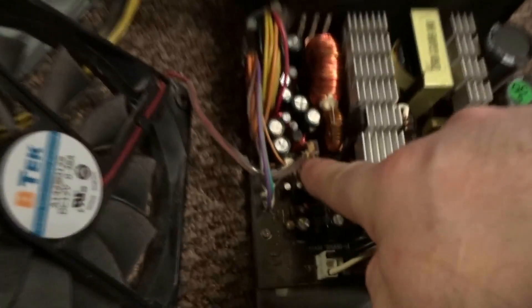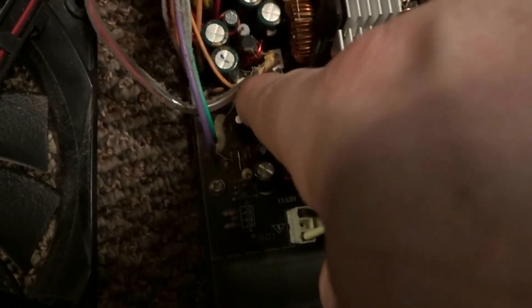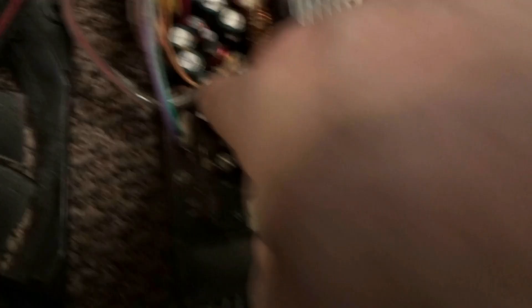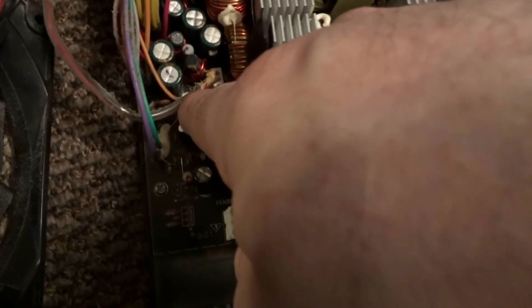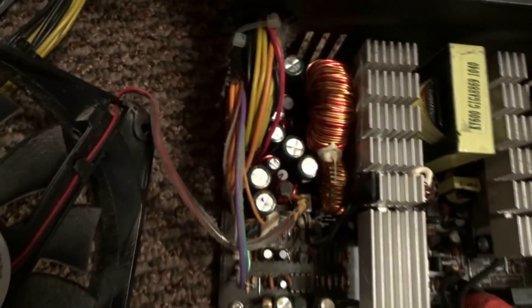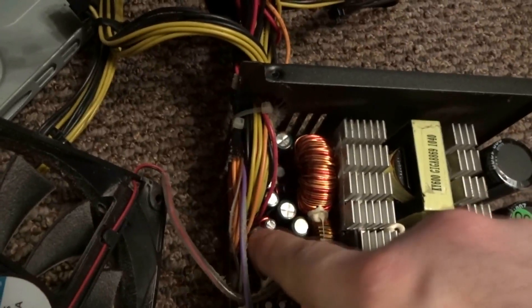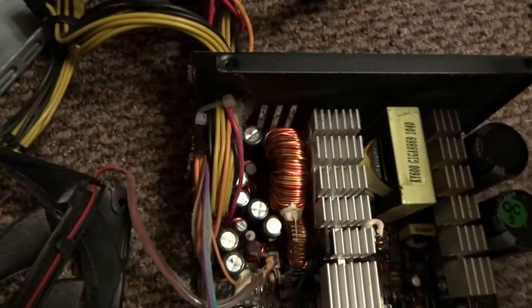Flip it to the side and right down here you can see there's a little power connector. Once I get that apart we'll see if the other one matches up. Capacitors seem good, don't seem bulged or anything. These are your heat sinks, some other caps down here — they seem okay.